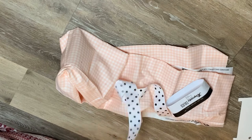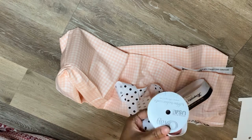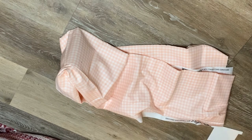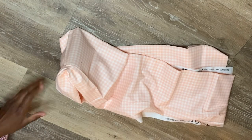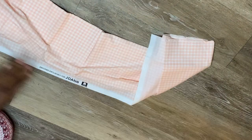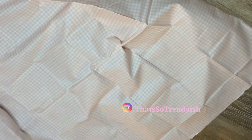Hey, welcome back! Today we're going to be making a retro style vintage apron. I had this fabric — it's two yards, about 44 inches wide. I got it from Joann's; they had it 40% off, already pre-packed.